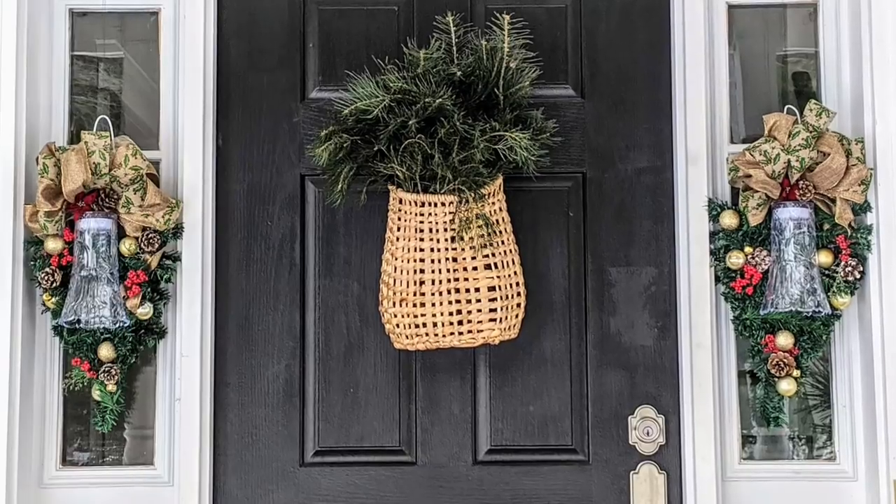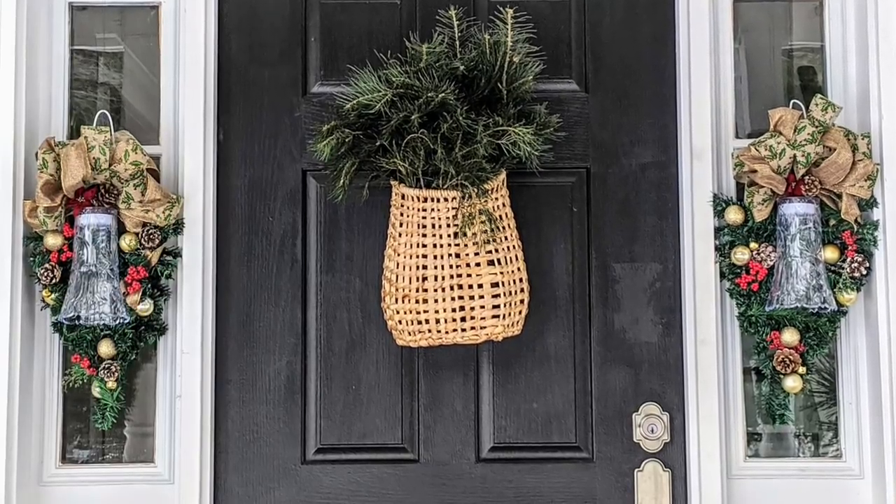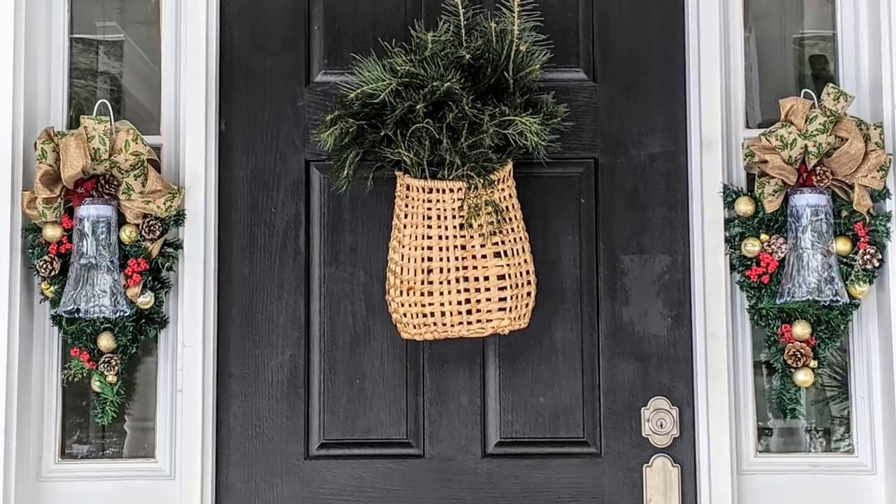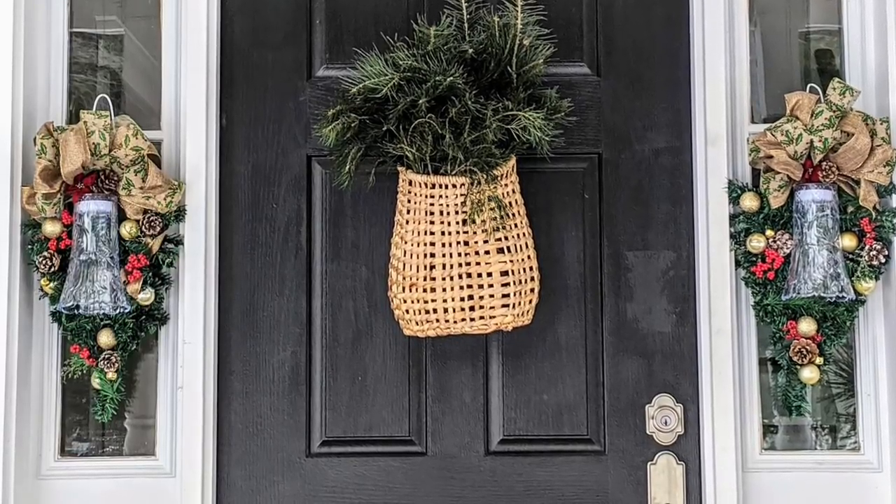Hey friends, welcome back to my channel! Today I'm going to share with you how I put together these swags that I put on my front door using the one dollar Christmas trees from the Dollar Tree.